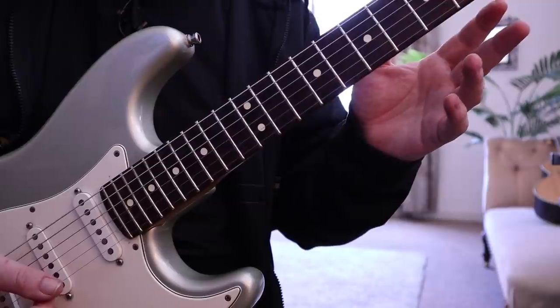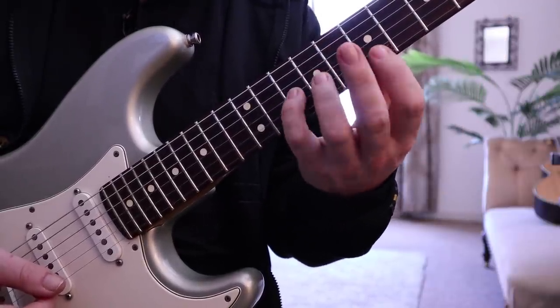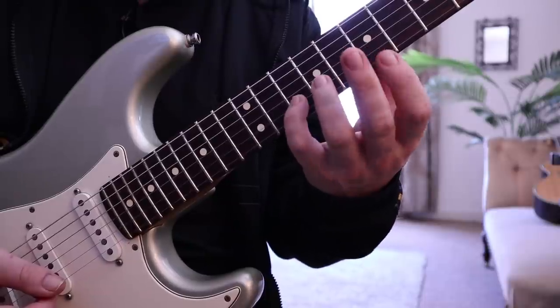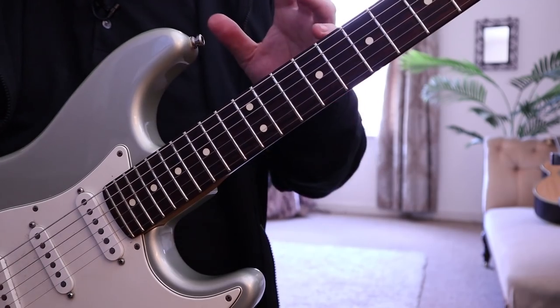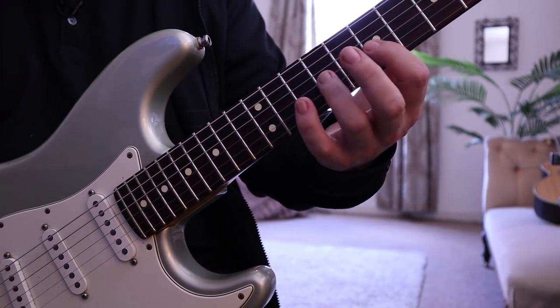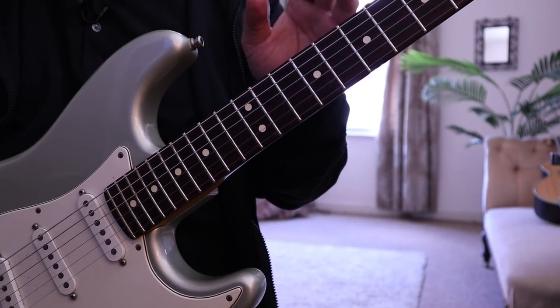I'm focusing on relaxing as much as I possibly can, so I'm not using brute force to play through this. The lightest touch yields the best results in my opinion.